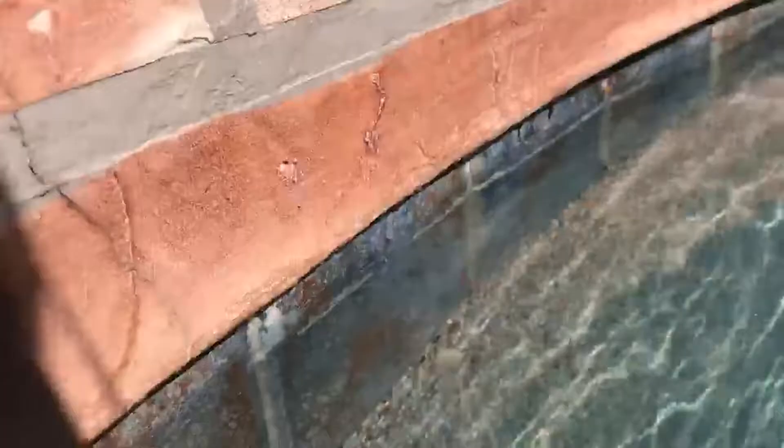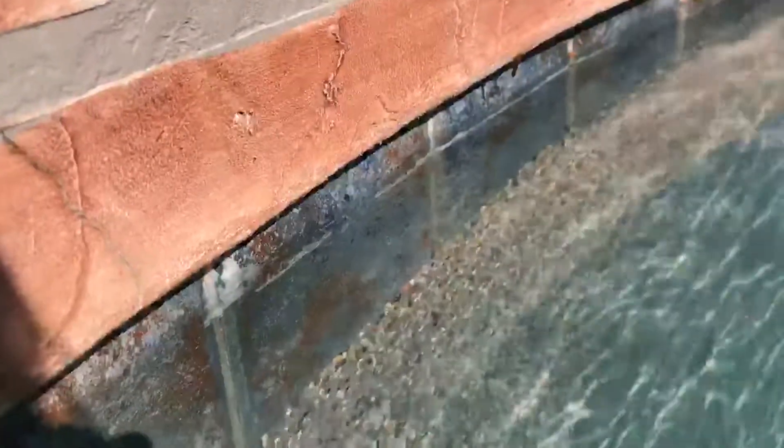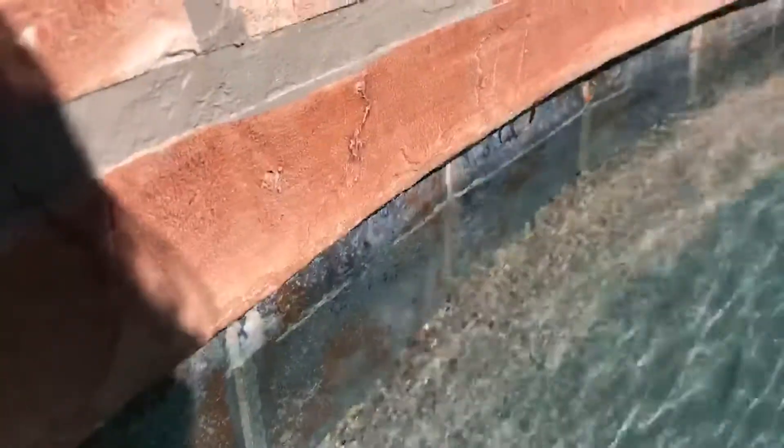Let me get down on the water line — you can see where the water line was. The water's moving a little bit so it looks like the line is moving, but let me show you how this stuff comes off.